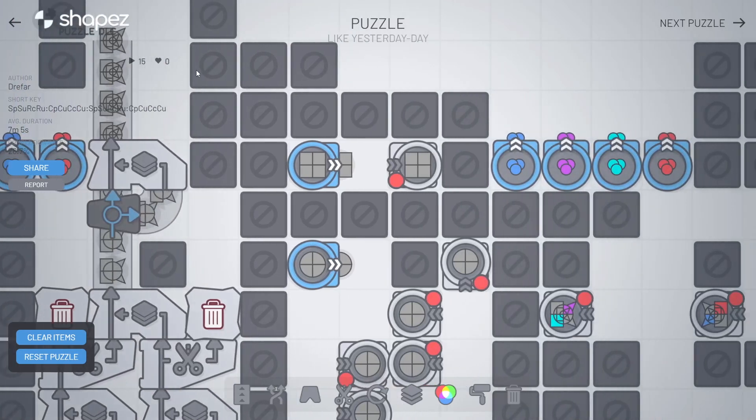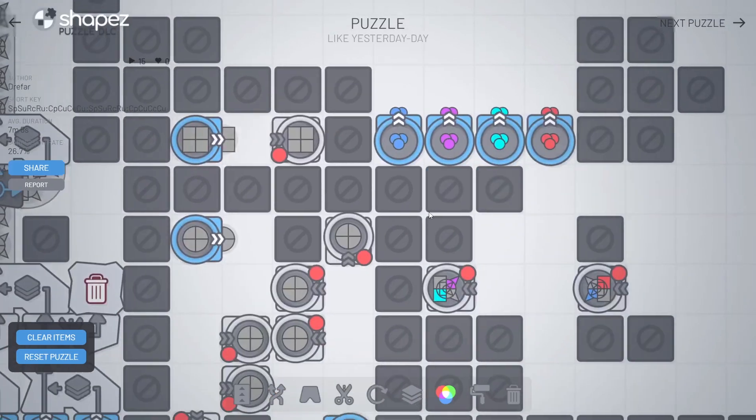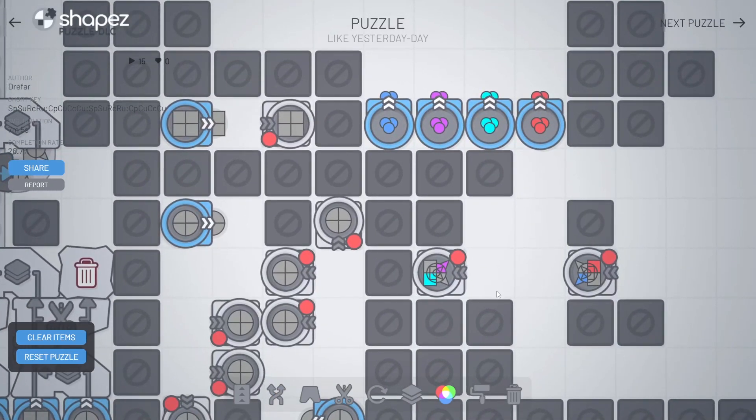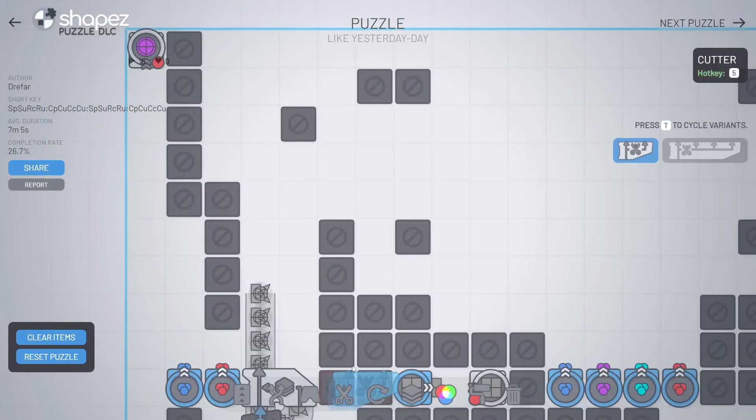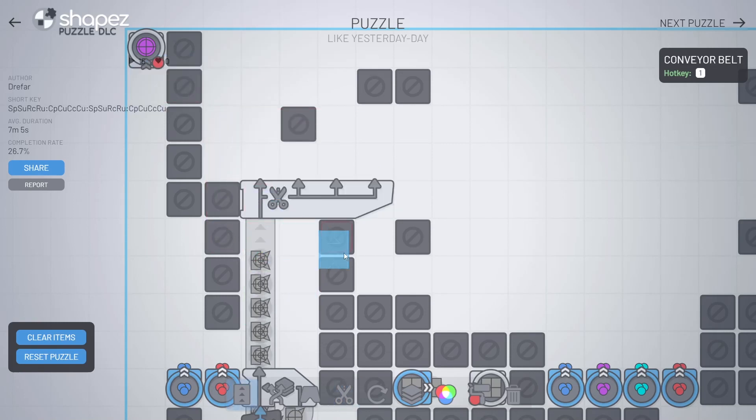We just want to rotate it at the end as well, but I'm afraid there's not gonna be enough to satisfy the demand of those outputs. So it's not gonna be fast enough basically. I think here we might want to use the quad cutter — I just don't know where yet. Let's try it here already.